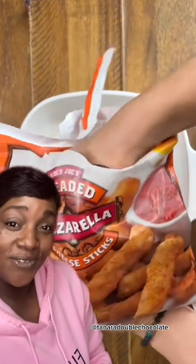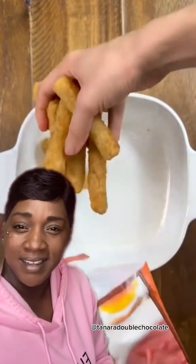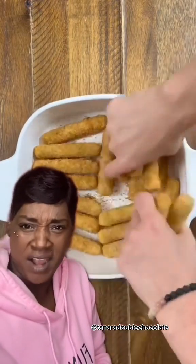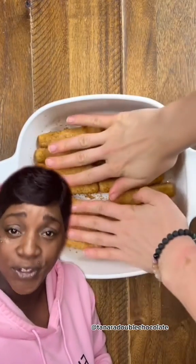Everybody so creative. You ready to show off tonight for your children and let them know you know what you're doing in the kitchen? Grab yourself a bag of mozzarella sticks and throw them at the bottom of a baking dish. Yes, they are delicious fried, but we're not going to do that today. We're going to give a healthier option.